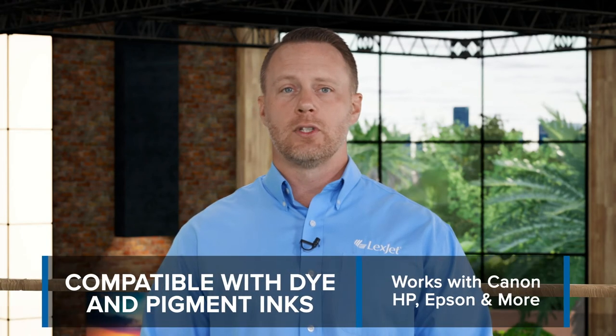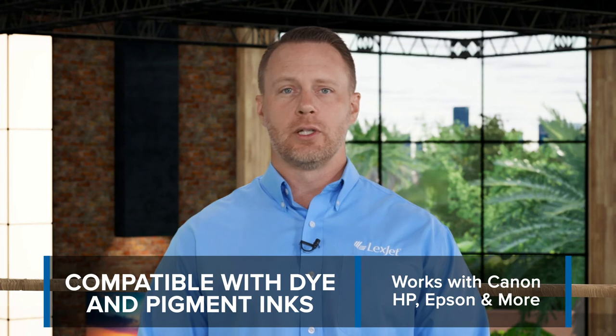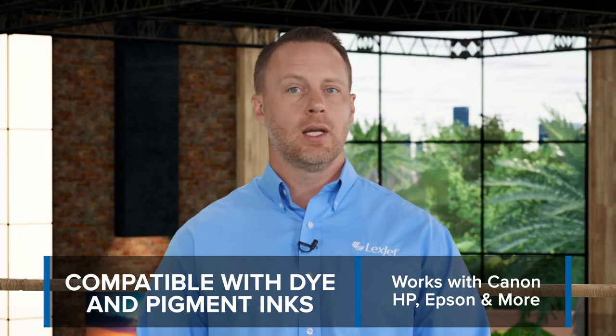Sunset Select matte canvas works with both dye and pigmented inks and is compatible with current and legacy model printers from Canon, Epson, HP, and more.